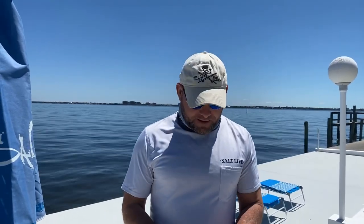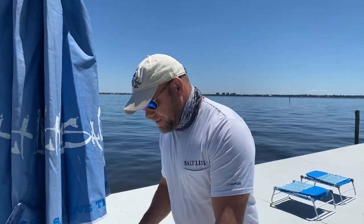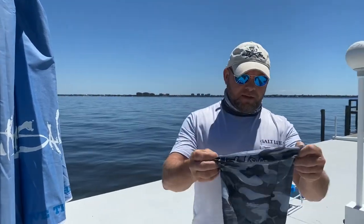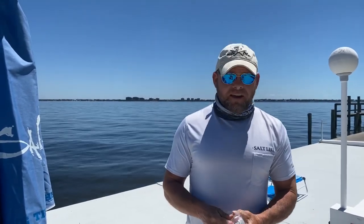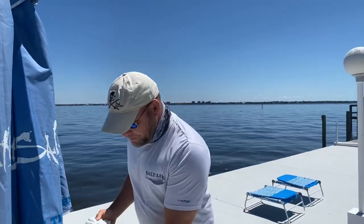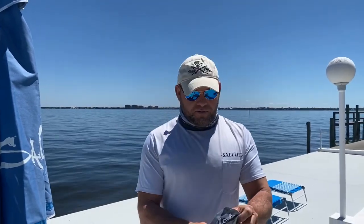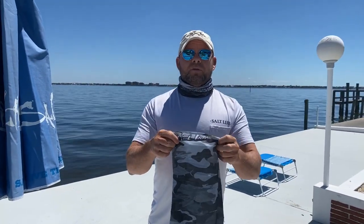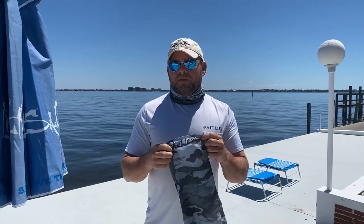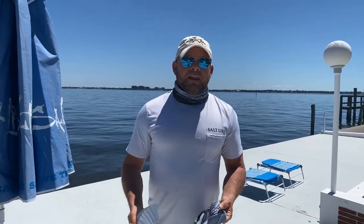So here we go — we've got a nice Salt Life buff. I borrowed these coffee filters from my wife at the captain school, because even coffee filters can be a little tough to come by, especially when people start using them as coronavirus filters. You take the paper, slide it inside your mask, and once it's on your face, the buff wraps around it so you're able to breathe through a filter. When you're done, you can wash the buff and just throw the filter away.